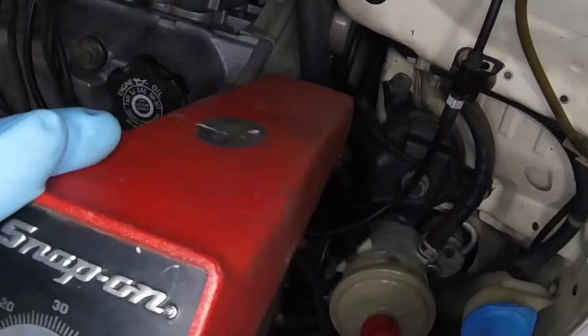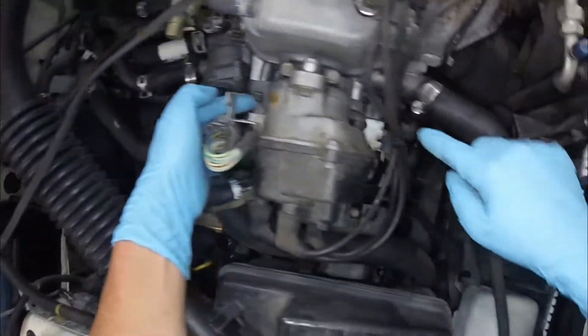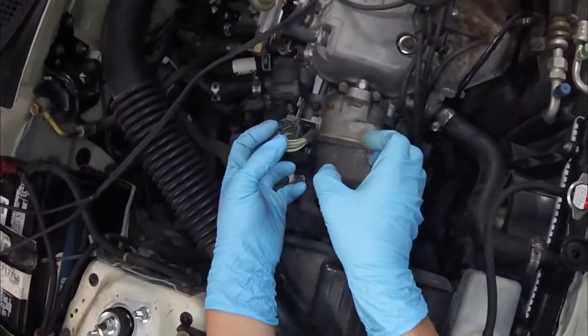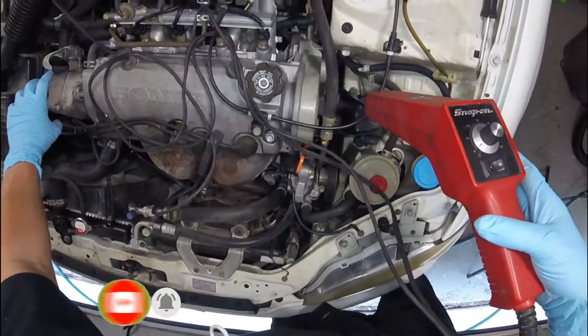If you have any questions or if I missed something, comment below. Now if the timing is off and you need to adjust it, you'll have these three bolts around the distributor — loosen them up so there's a little bit of friction so you can turn it while checking the timing.